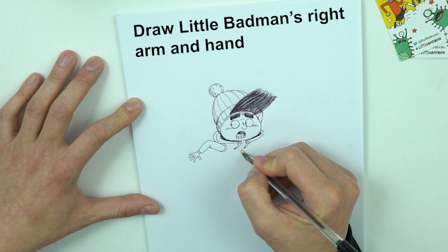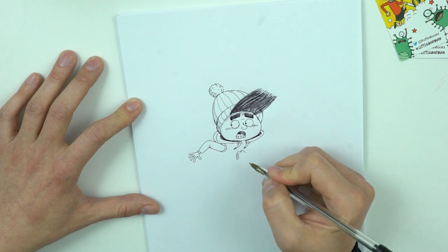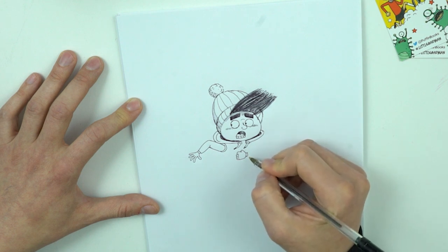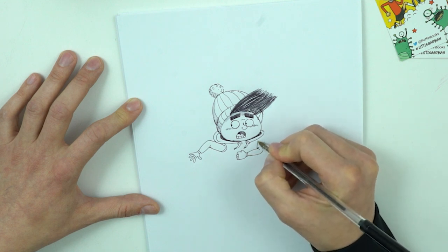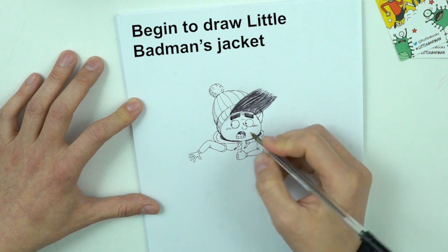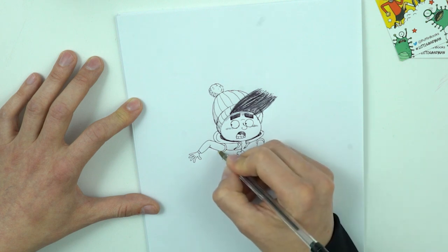Okay, second hand — that's easy to draw. Sometimes I have troubles drawing fingers, but without fingers is better. He's running, running for his life. And I'm sure there would be a minute so I can draw a couple of scary aliens, or maybe just one behind him.